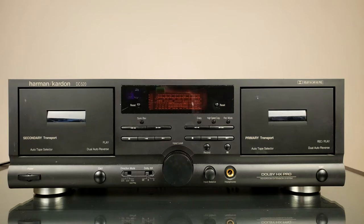Hello my friends, this is Uncle Misha and welcome to Inside Out Electronic Channel. Today we're going to look at this Harman Kardon DC520. What the heck is that? Is it any good? Is it any bad? Stay with me and you will learn.